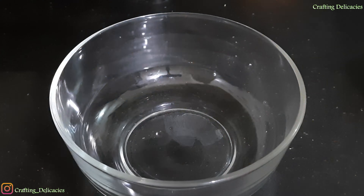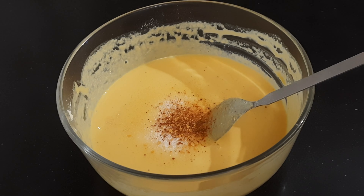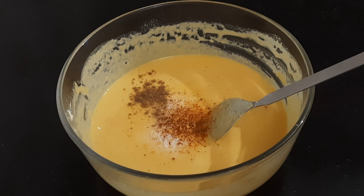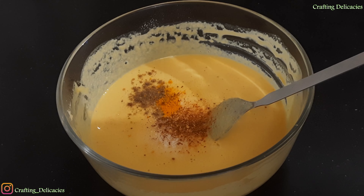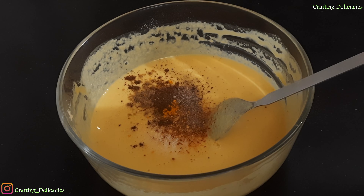Now I will add a pinch of hing, 1/4 tsp red chili powder, 1/4 tsp garam masala, 1 pinch of haldi, 1/4 tsp dhana-zeera powder, and 1/4 tsp chaat masala.